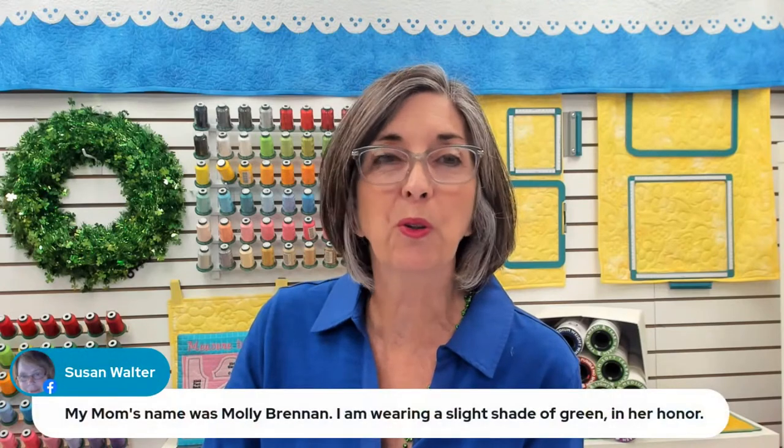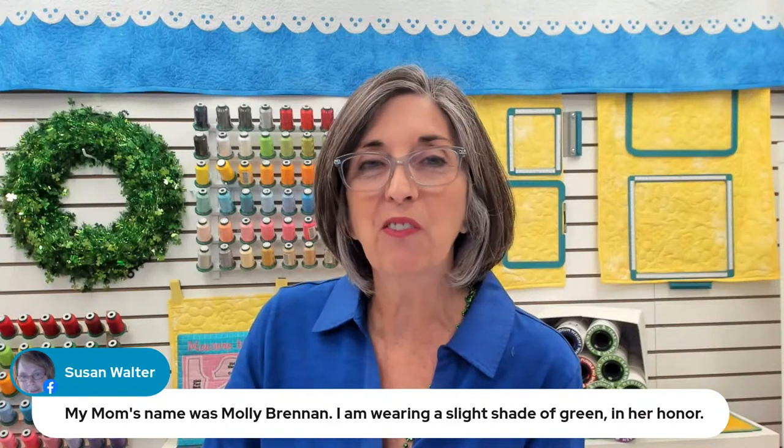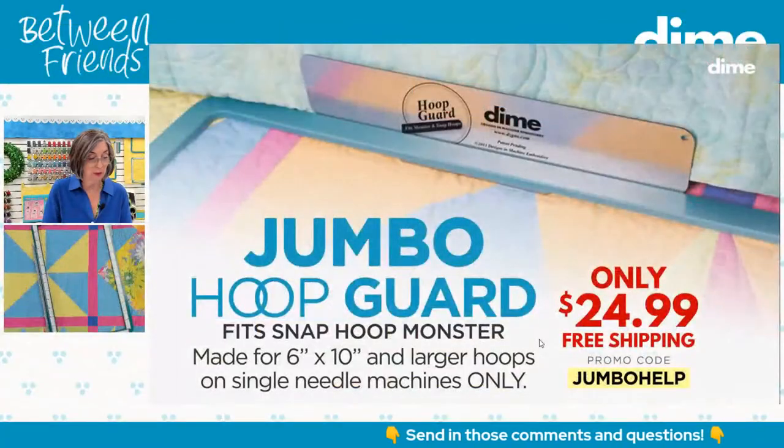Susan Walter, your mom was Molly Brennan and you're wearing a light shade of green in her honor — she'd be proud. I am actually a hundred percent Irish, so I really should be ashamed. But in Ireland, we don't really celebrate St. Patrick's Day the same way — he was a saint, so if you're going to celebrate, you go to church. That's a whole other topic. Let's move on to today's topic: quilt as you go and reversible piecing.